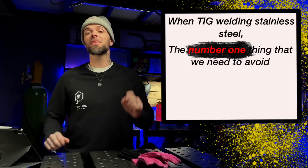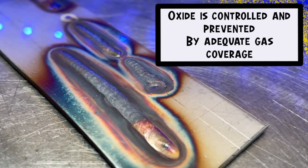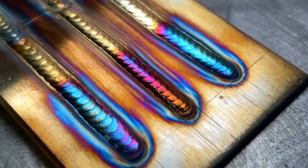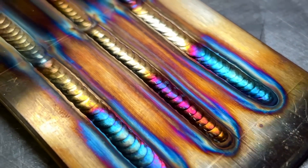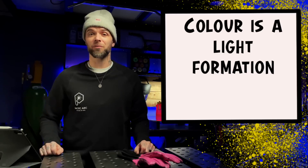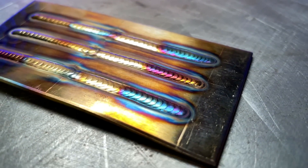Just as a reference: when TIG welding stainless steel, the number one thing we need to avoid is oxide. Oxide is controlled and prevented by adequate gas coverage. If these variables are controlled properly, your stuff should look gold — something like this here. The next step is having a tiny bit of color, which is in most cases probably okay for a lot of standards. However, color is a light formation of oxide. There are situations where zero oxide is allowed, so this is situational to every job. A little bit of color is an indication of oxide — just be aware of that.